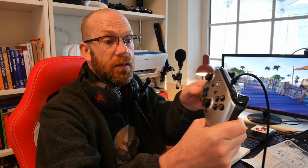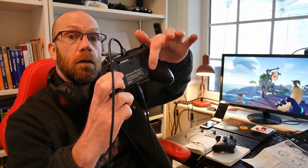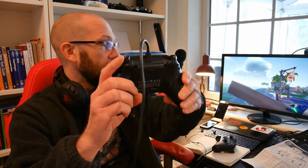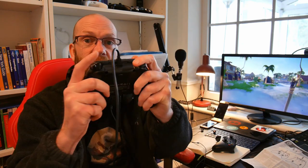Whatever you want to assign - a trigger, reload, anything - you can reassign it to the back buttons without going into the game. Simply press the program button on the back of the controller, it starts flashing. Then press the button you want to assign - say the banana button - then press which back button you want it mapped to and it stops flashing. So you're effectively doubling up the button. Press the d-pad for a banana, or press the back button for a banana. You can do the same process for the second button - press, assign, finish.